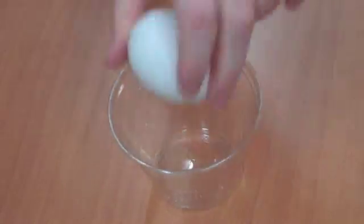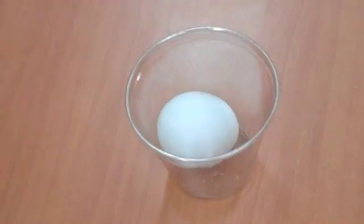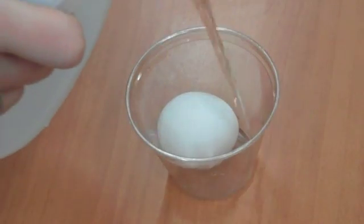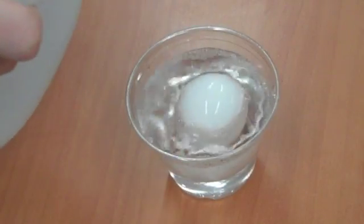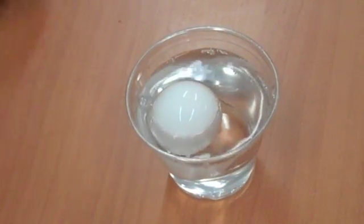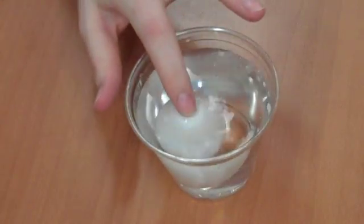The first thing you need to do is take your egg and gently place it in your cup. Then you're going to take your vinegar and fill your cup up so your egg is completely covered with vinegar. Now you're going to wait just a couple of days and see what happens.